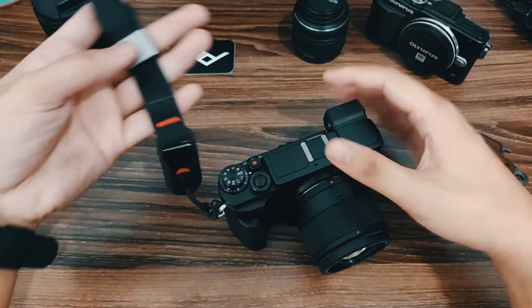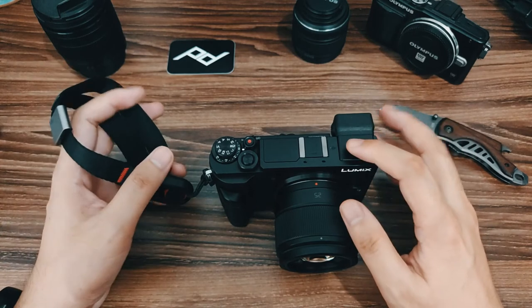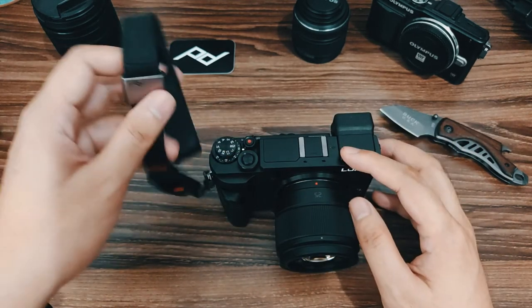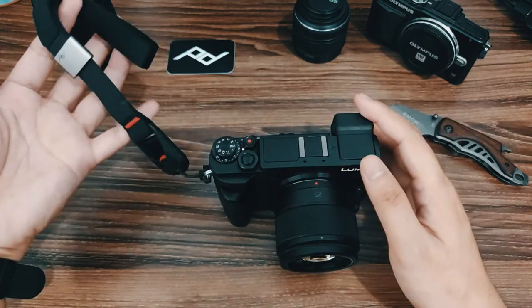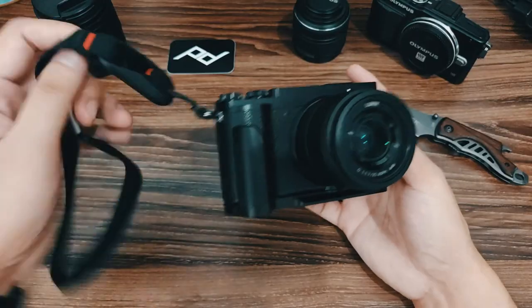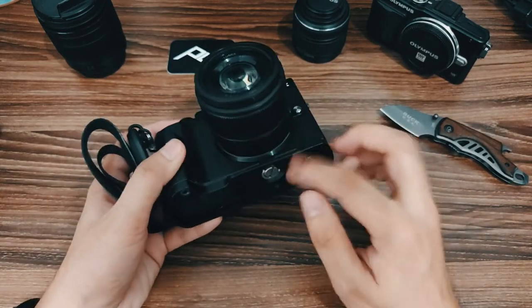I also like the color scheme of this wrist strap — it matches the color scheme of my camera. We have the black and red accent as well as the silver area, so they look nice as a unit. I think these are the only two accessories I'll be buying for this camera: the hand grip and this wrist strap.